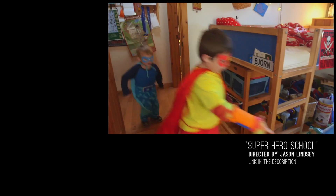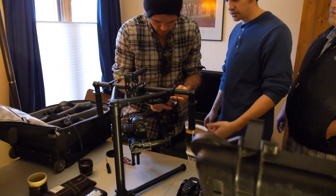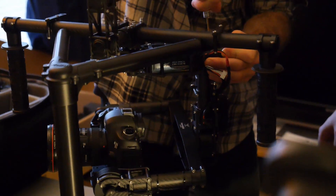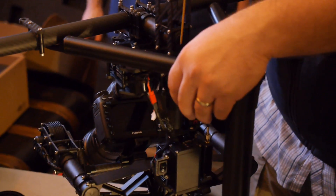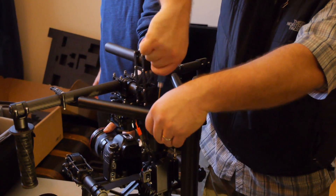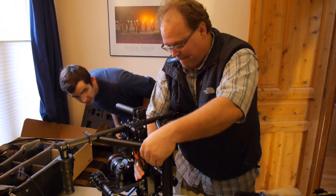That is a pretty incredible result, but before you rush out to get one, recognize that it takes a lot of patience and practice, and to first balance the camera on the device requires a lot of tedious adjustments. After the team swapped lenses during the shoot, I watched as it took them 20 minutes to rebalance the device.